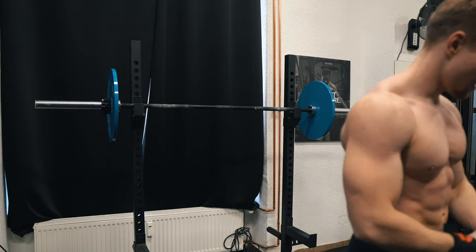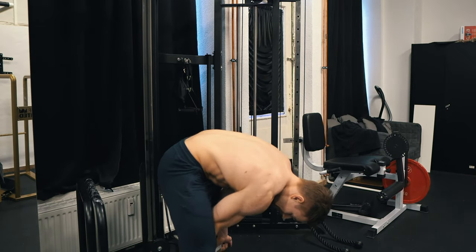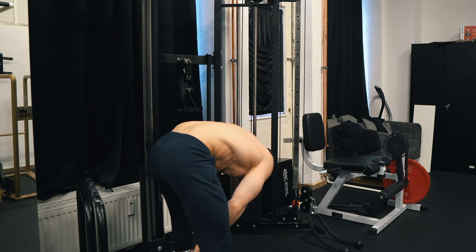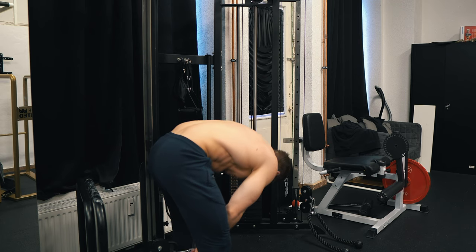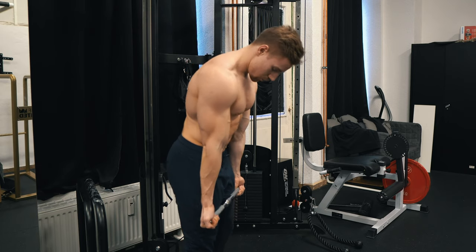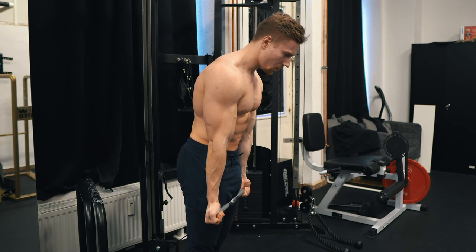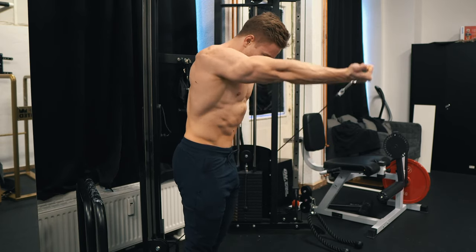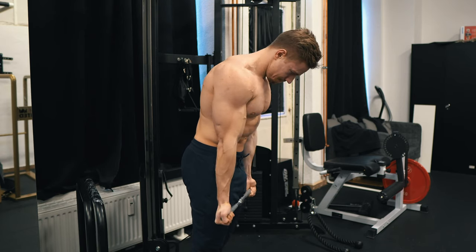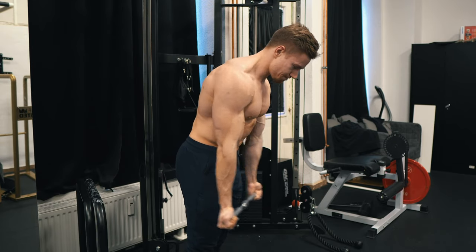Last on the list were some front raises in a supinated arm position, which is essentially shoulder and planche assistance work with a more dynamic approach — a pretty nice exercise for conditioning straight arm strength. Usually I also implement some chest isolation at the end, but I just didn't have the time at this workout. I typically go for cable flies, push-ups, or whatever I'm feeling that day, just to get solid blood flow in my chest, since the only real chest exercise on push day are dips.